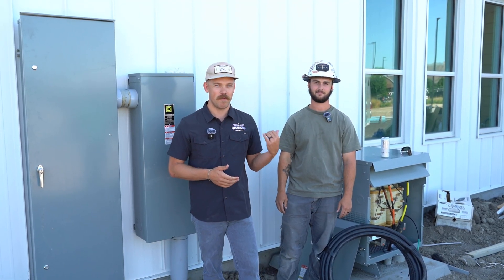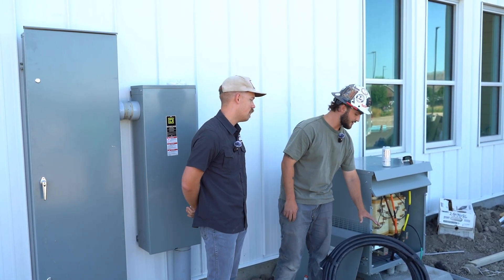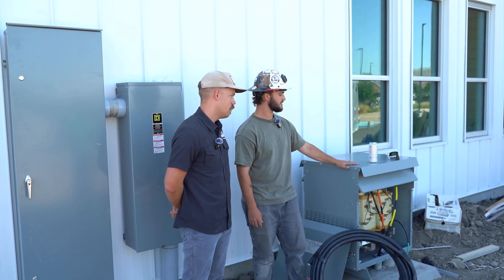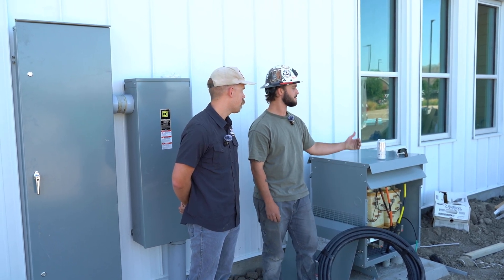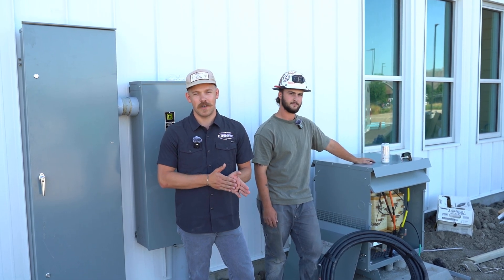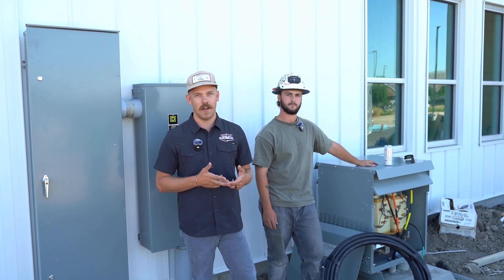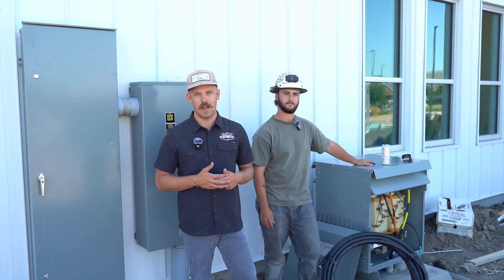I'm here today with one of my foremen, Tristan, and we have a little project we're working on. We're going to use what I think is one of the best tools that helps us save time, money, and energy. Today we are pulling 700 KCMIL feeders from this step-down transformer to the 400 amp service in the building behind me. We're going to demonstrate how we use this iToolCo 6K tugger to help save a lot of time, effort, and do the job a lot safer.